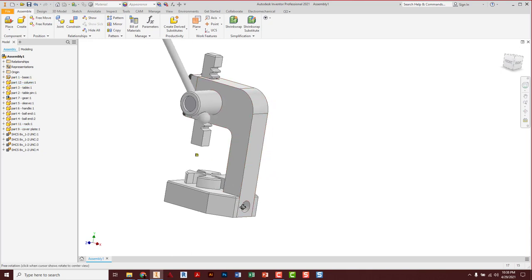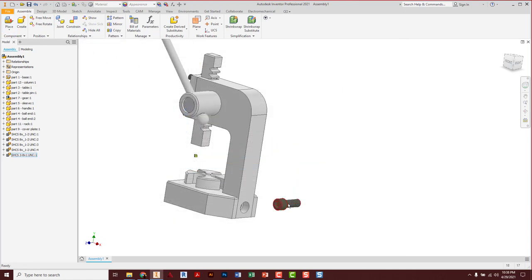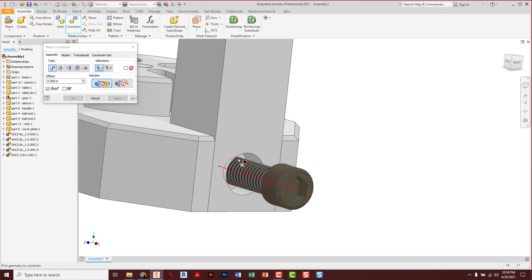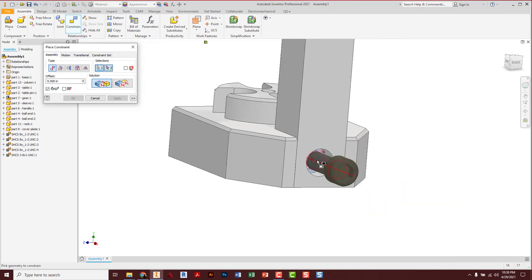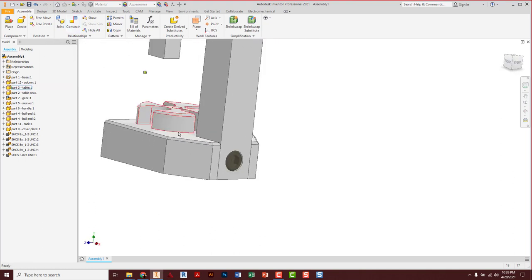We need a bolt in the back here yet. Place number 14, the machine screw — just one. G to rotate close, escape. Constraint: center line to center line, apply. This cap screw goes all the way into the recessed counterbore hole, so it's actually this surface up inside there. Click on that surface to that one, apply, cancel. There's that bolt, tucked away neatly out of the way.